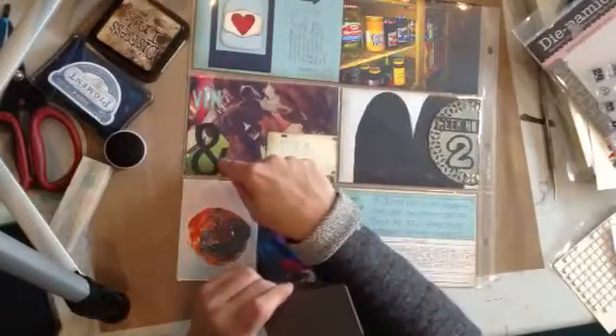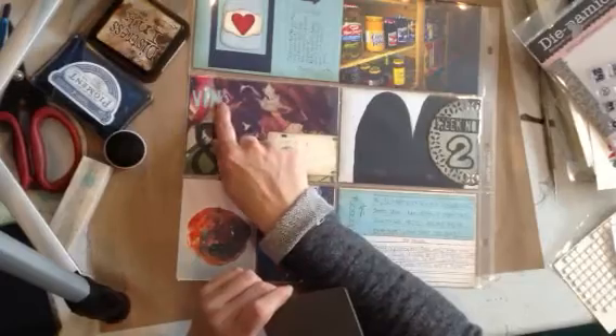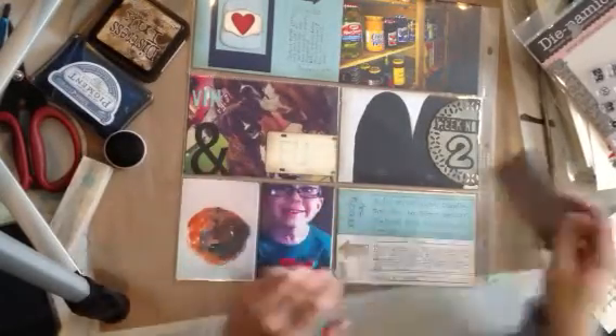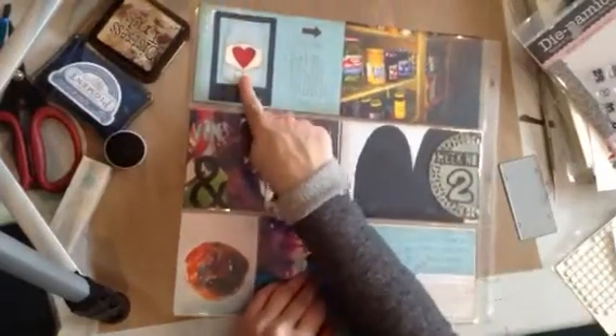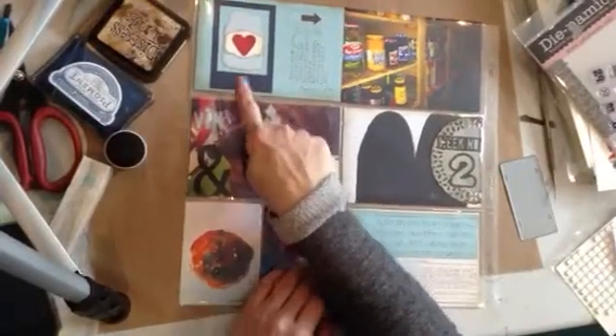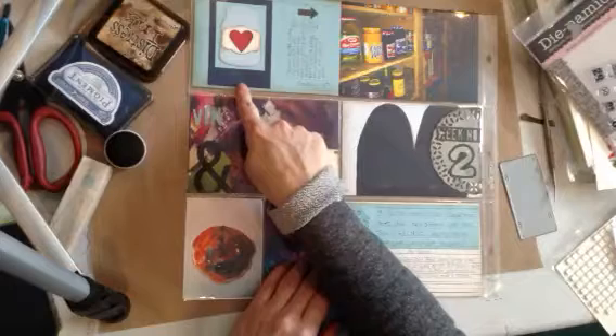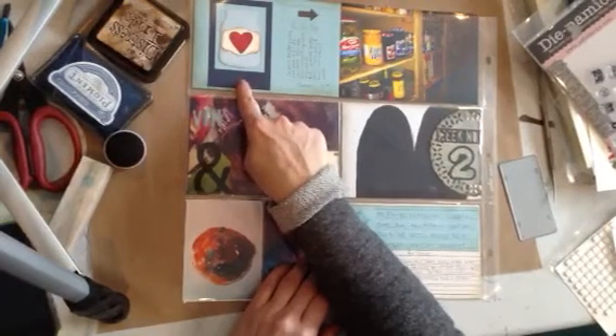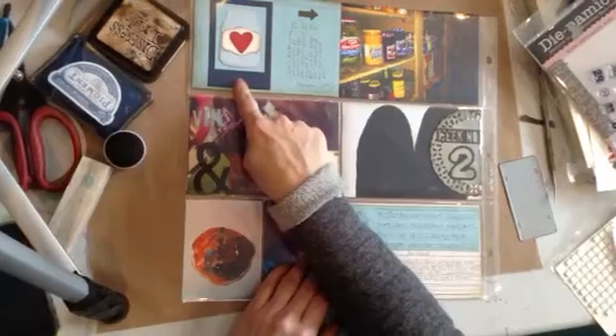These are just some other dies. This one is a Tim Holtz one and this is a Stampin' Up die. This little jar here I just got from Stampin' Up. This is a custom die that I had made from AccuCut — it's a Photomat Polaroid, I have several different sizes of that.